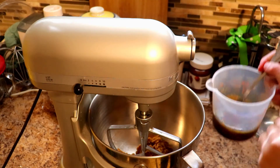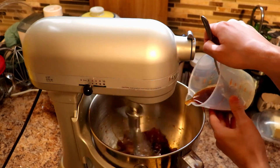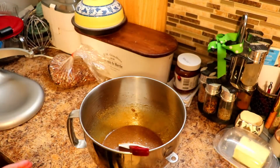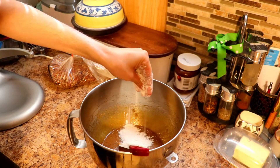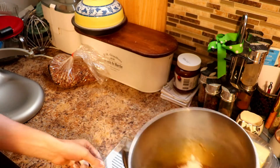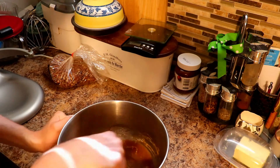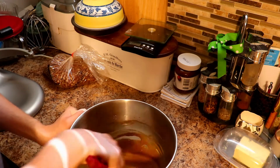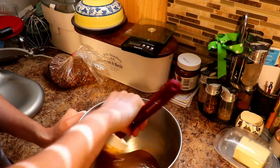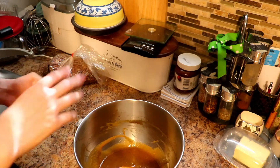Now that that's creamed, I'm going to slowly add this in while it's mixing. If I was doing a larger batch, I would normally keep using the machine. However, this is such a small batch that it's easier to do it by hand — with a larger batch there's a lot more flour and it would need a machine to mix it properly. With such a small amount, the paddle doesn't hit everywhere as easily.